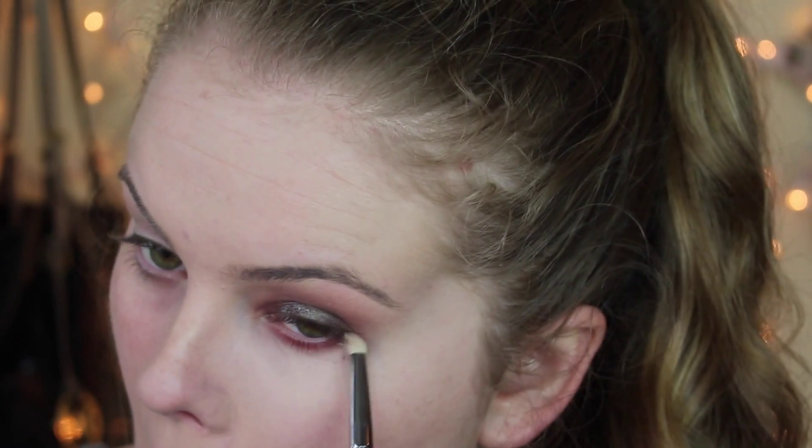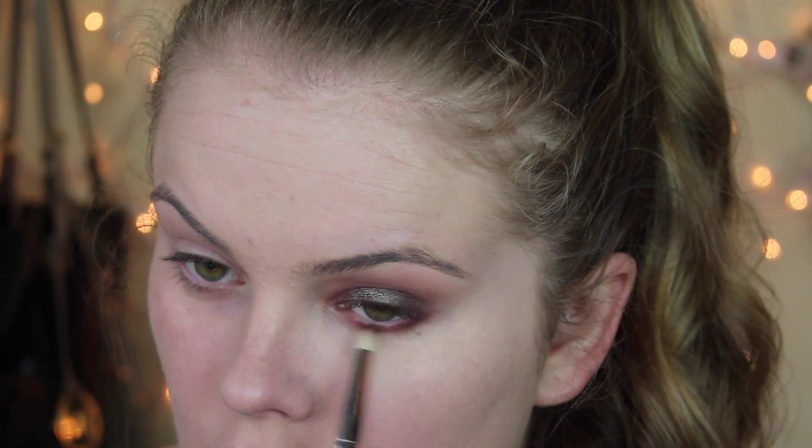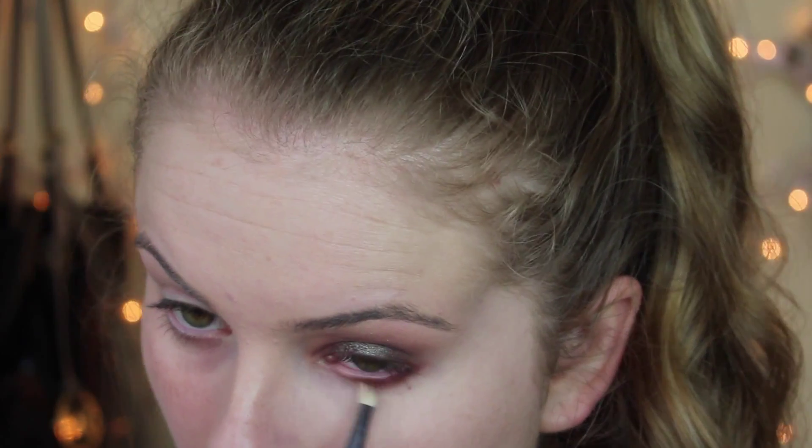I'm taking Bitten by Makeup Geek on a pencil brush — and I just poked myself in the eye — and I'm putting that on my lower lash line. This is just kind of to mimic the colors in Insomnia and I really like how it turned out. I didn't use Bitten on the upper lid, but I used it on the lower lash line. Then I'm taking Whiskey and just kind of blending that with Bitten. I really love how it turned out. You can leave it alone if you wanted to, but I felt like it was really unbalanced if I left the lower lash line empty.